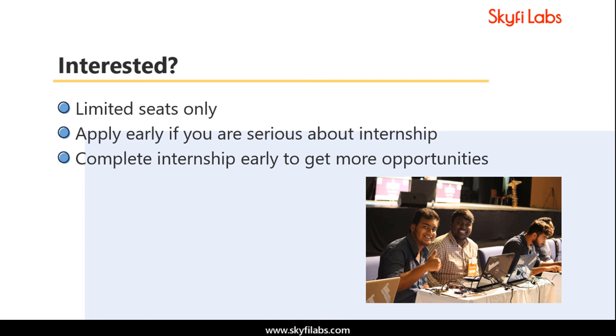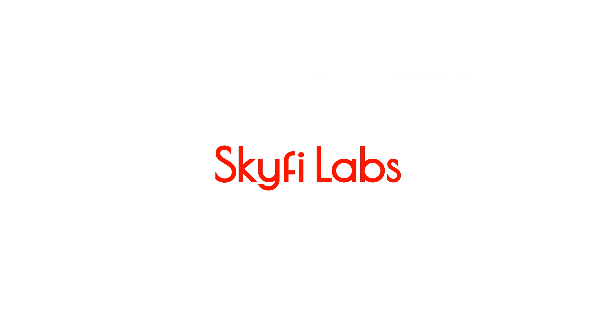Since this is an internship, we will obviously be able to take only a limited number of students. Enroll today to give a good start to your career.